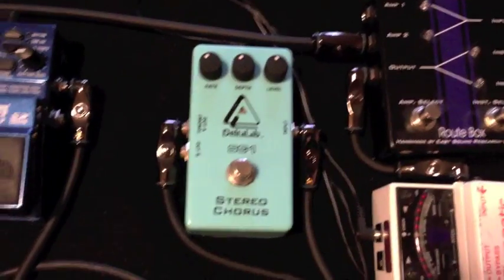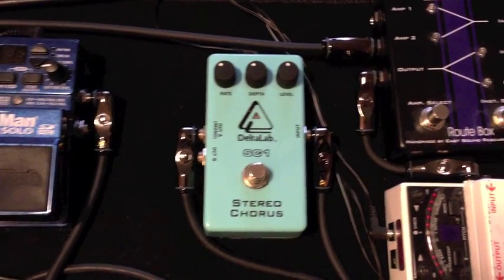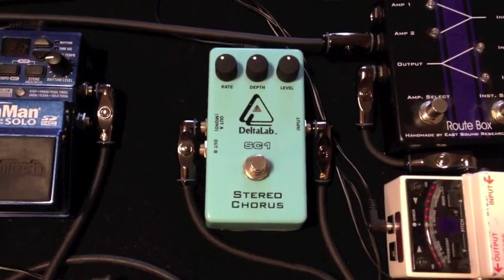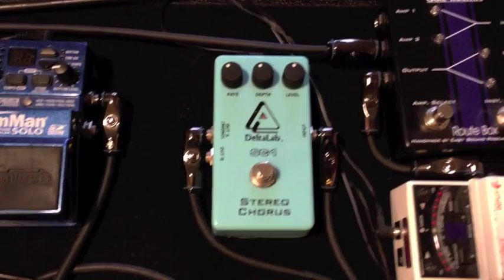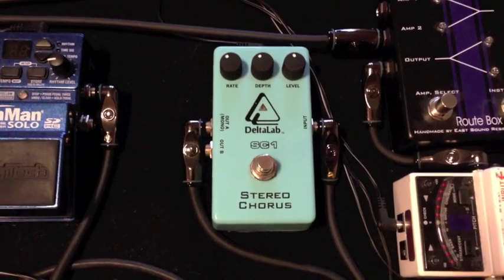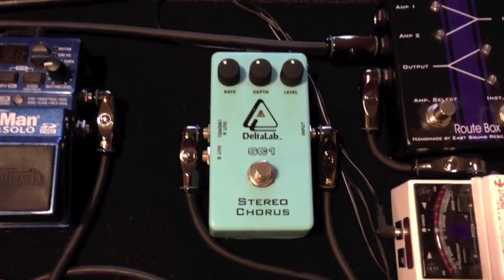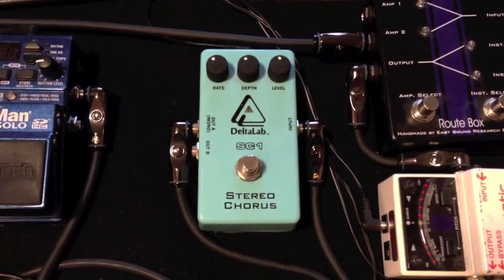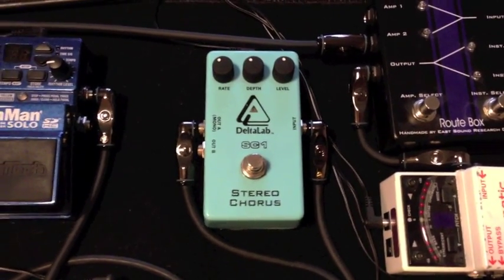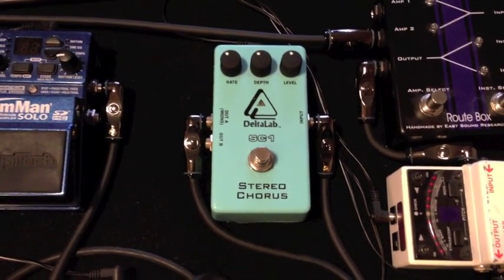From there I go into this Delta Lab Stereo Chorus. I don't use it a whole lot — every once in a while when I want to thicken up my sound a little bit, maybe kind of emulate a 12-string with my acoustic. It's a fairly cheap pedal, but it's not something that's integral to my tone. You can get some really nice sounds out of it. I think it was about 50 bucks new also.